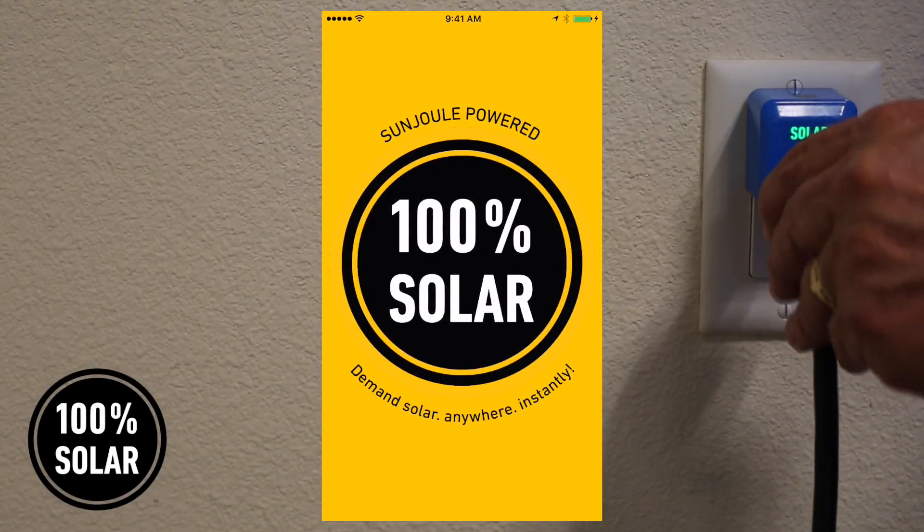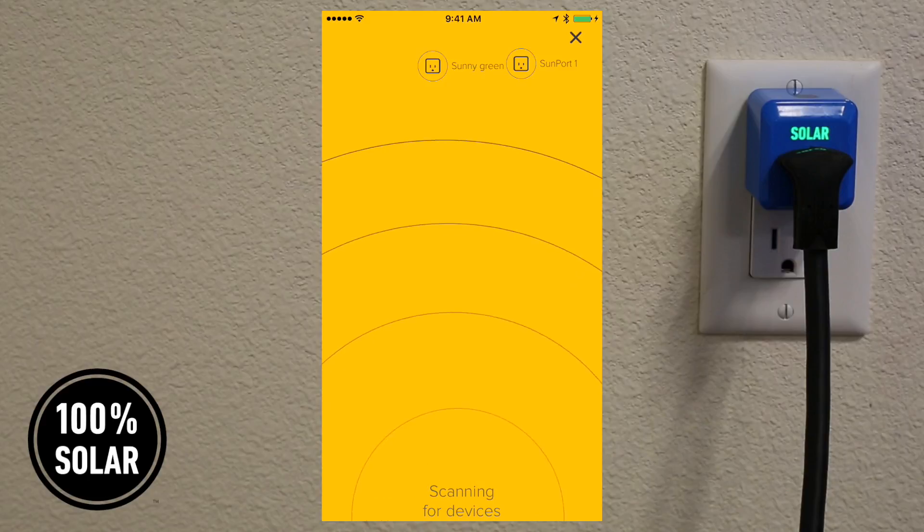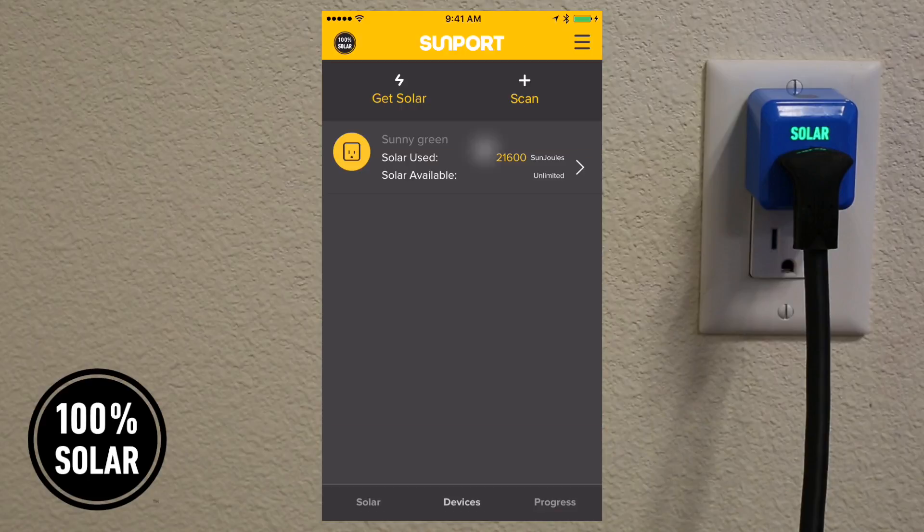Now the Sunport is all set up and plugged in, you'll see the radar scanning for your device. It connects via Bluetooth and then shows your Sunport.